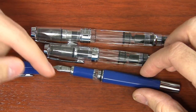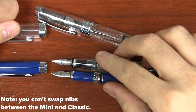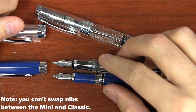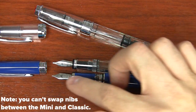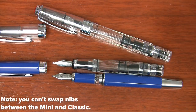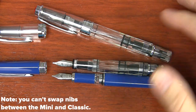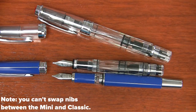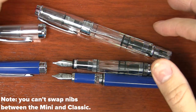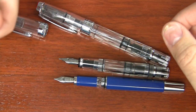The Classic uses the same nib as the TWSBI Mini. If you're wanting to replace the nib, as of the making of this video at the release of the pen in January 2014, they don't have nib units for the Classic right now. Eventually they might — I don't have any information on that at this time.